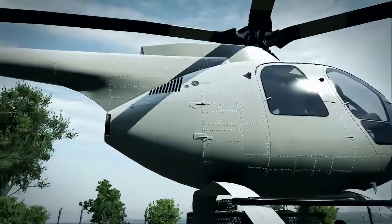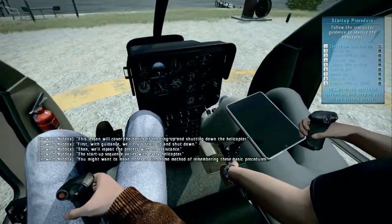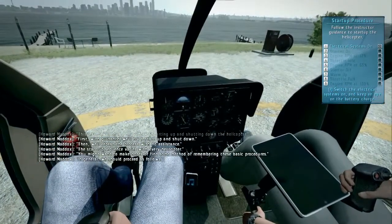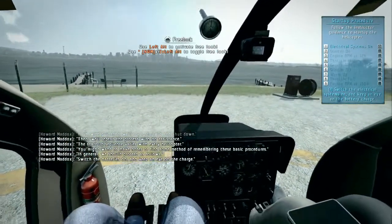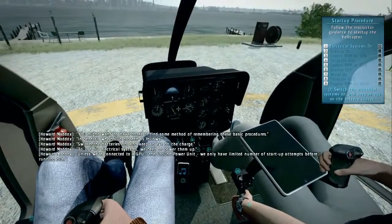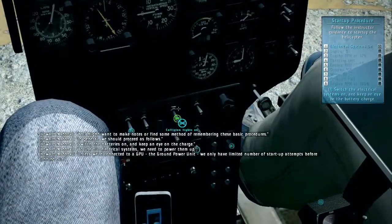All right, let's get to it. The startup sequence varies with every helicopter. You might want to make notes or find some method of remembering these basic procedures. In general, we should proceed as follows. Switch the batteries on and keep an eye on the charge. To use our electrical systems, we need to power them up. Unless we're connected to a GPU — the ground power unit — we only have a limited number of startup attempts before running out.